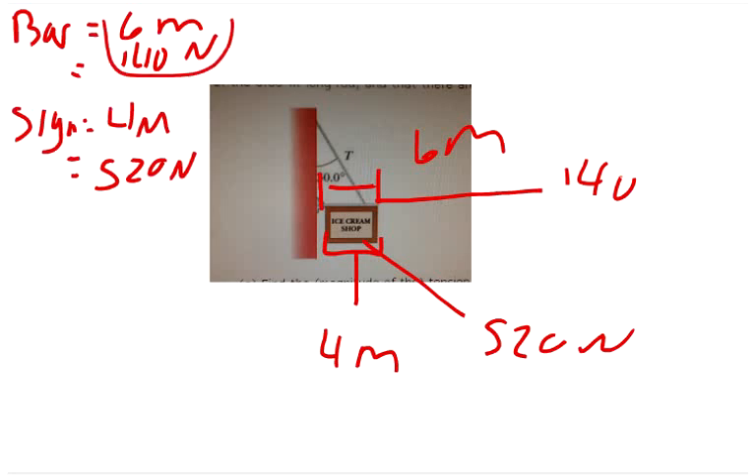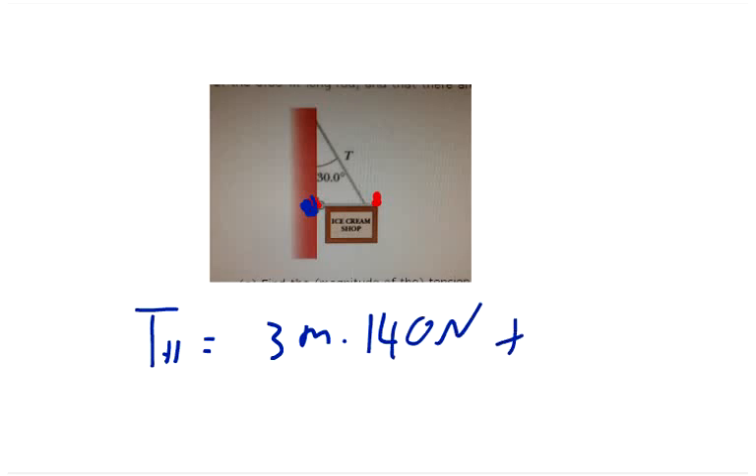We're assuming the cable is attached to the very end of the rod. For the torque at the hinge: the rod is 6 meters long so its center of mass is at 3 meters. The torque at the hinge equals 3 meters times 140 newtons from the bar, plus the contribution from the sign.